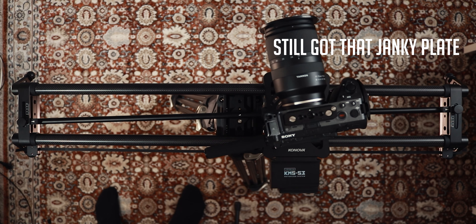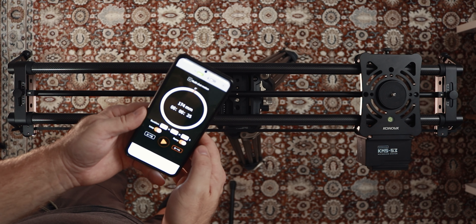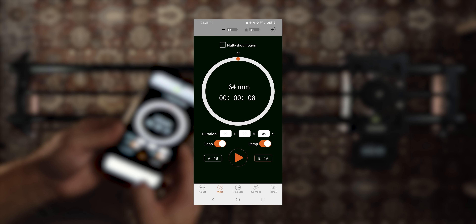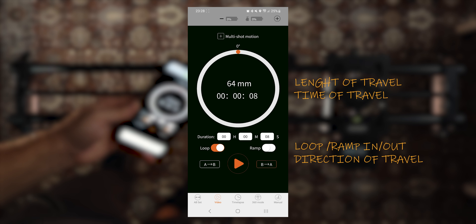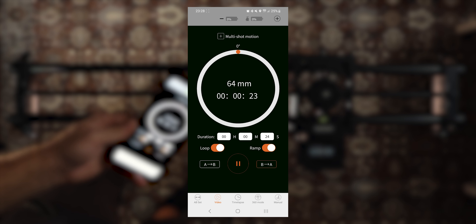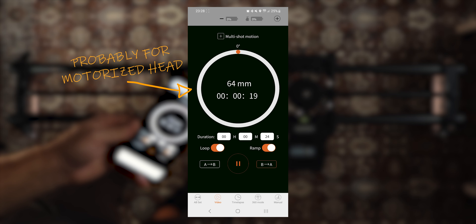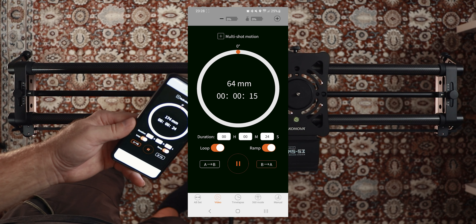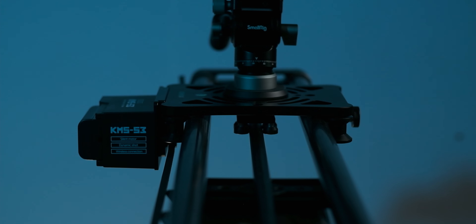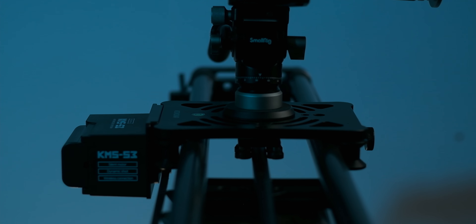The motor is controlled with a smartphone app. You can set your start and stop points on the app, adjust the time or speed with which the camera will move from point A to point B, and whether the slider should do one pass or loop continuously between the set points. The ramp in and out makes sure that you get a smooth start and stop whenever the slider reaches the end of its travel, both in loop and in single fare mode. Getting smooth starts and stops has been a problem with other affordable sliders I've looked at in the past.